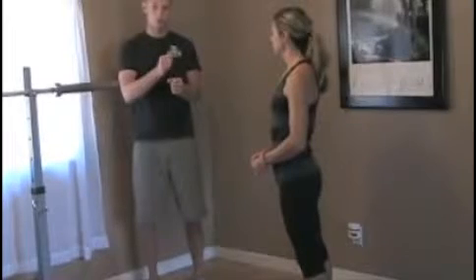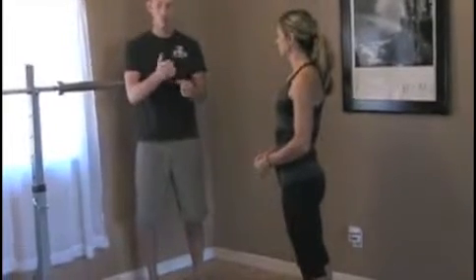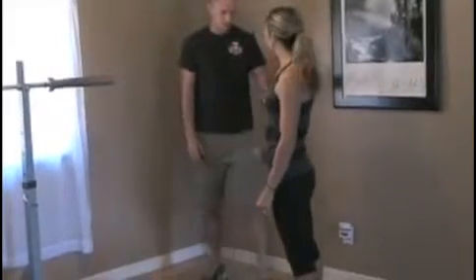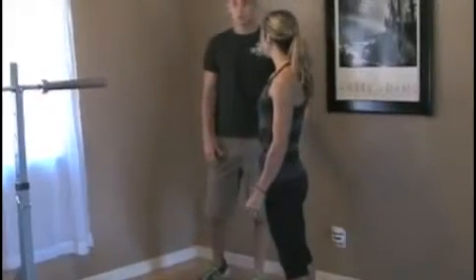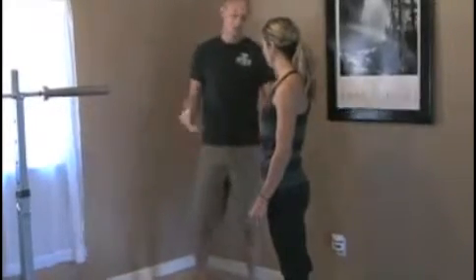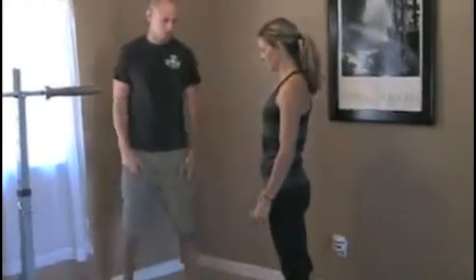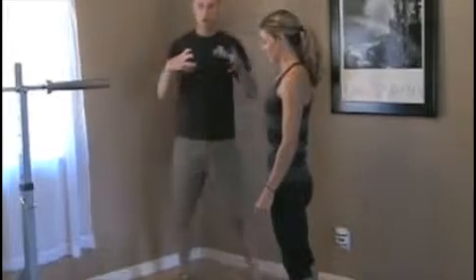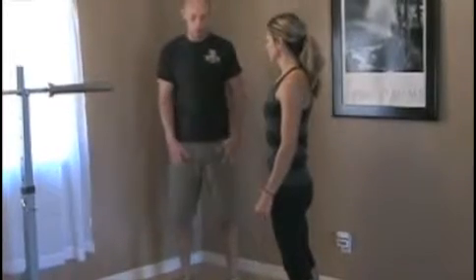We don't want that moving under load, otherwise we're going to run into issues. To create that stability, first you're going to squeeze your butt to create a good pelvic position. Then you're going to draw in the abs nice and tight so you have a flat, nice back position. You're going to hold that position when doing any movement.